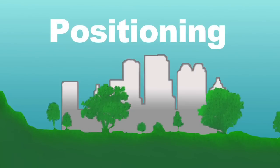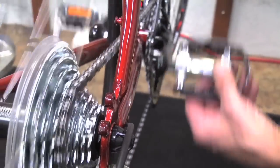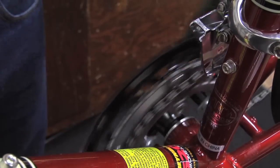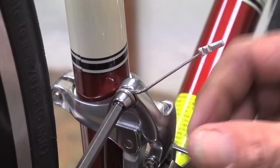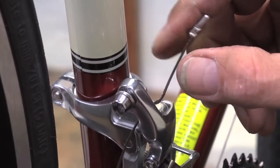Our first step in the adjustment is to set the position of the derailleur. To start with, we want to put the chain on the biggest cog in the rear in order to avoid the effects of cross chaining. And up front, we want to put the chain on the smallest chain ring, which will help reduce the tension on the gear cable. If the cable is still too tight after shifting to the small ring, you can loosen it more by unfastening the cable at the anchor bolt.